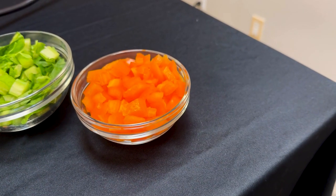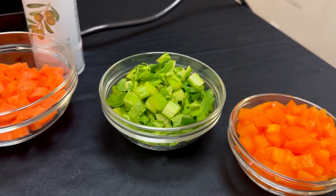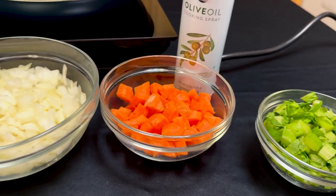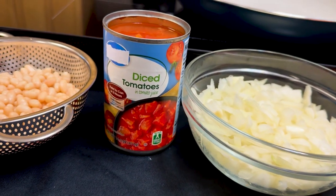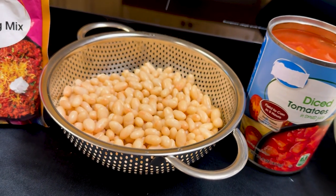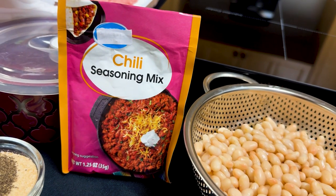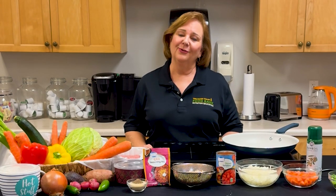I've chopped one pepper — you can choose any color — one celery stalk, one medium carrot, and one onion into a small chop. I have one can of diced tomatoes with the juice, and one can of navy beans drained and rinsed. I'm using a packet of chili seasoning, two tablespoons of garlic and onion powder, and one teaspoon of black pepper. Always choose powder instead of salt — by choosing powders, you avoid added salt. Look for these items at your local store.